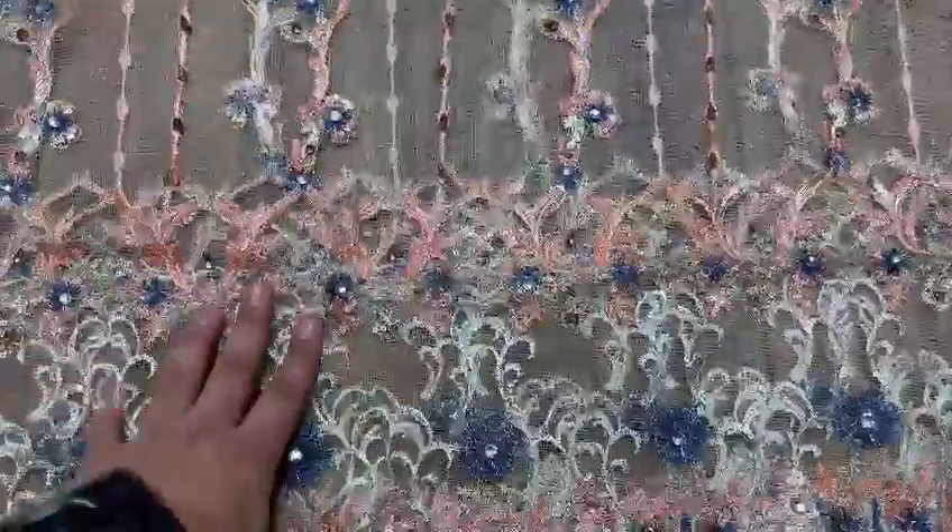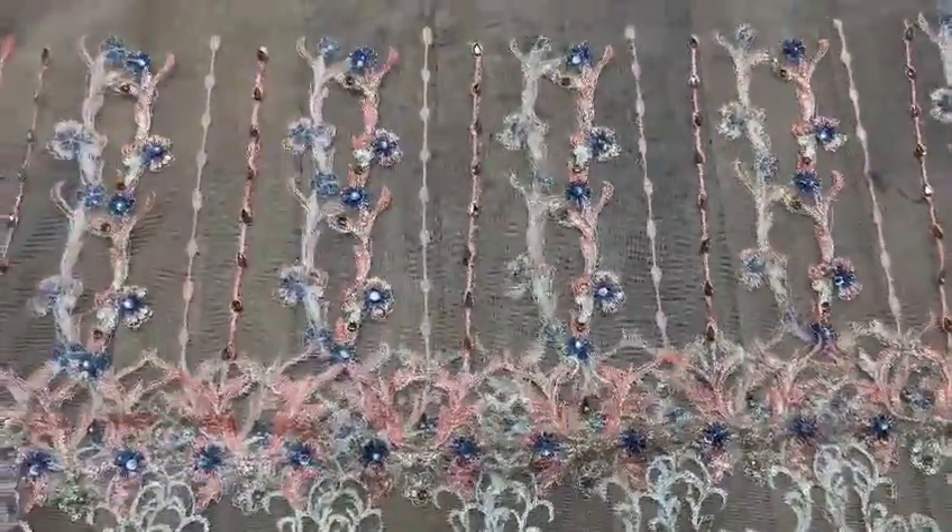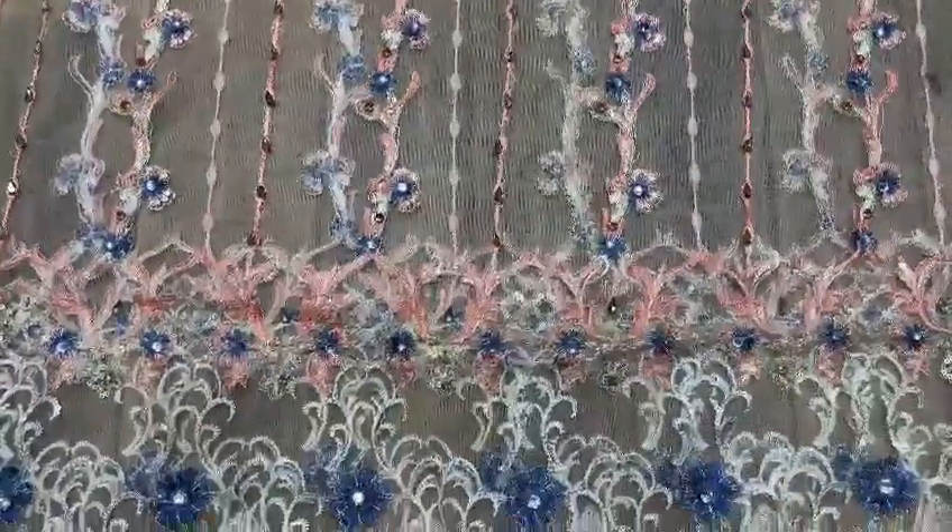It will be on the stones. This is on the stones. It will be on the emerald work. It will be on the stone work.